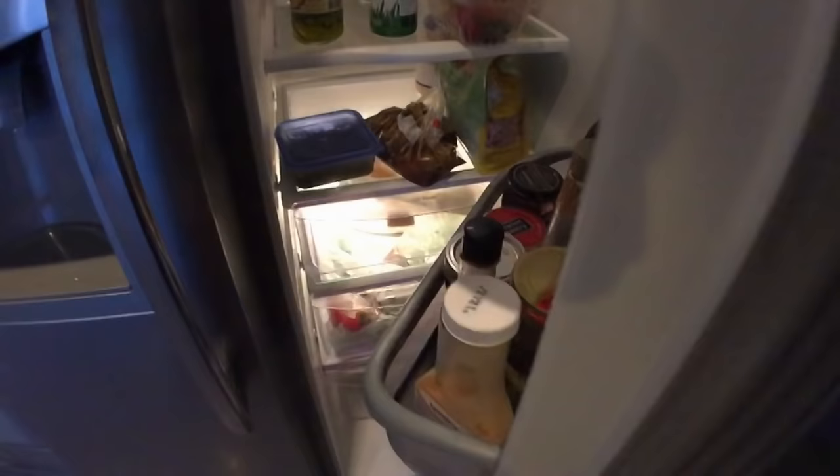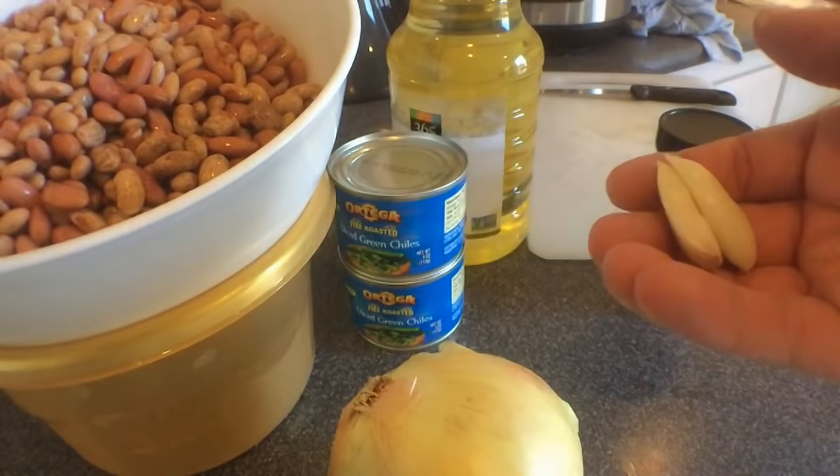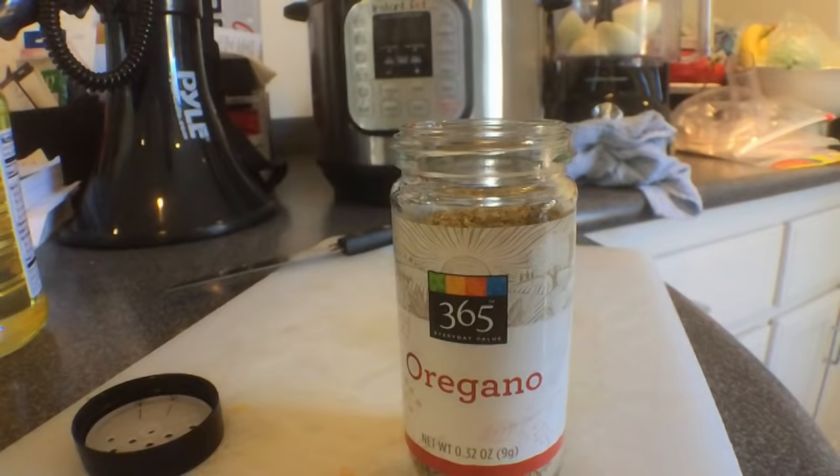Now that the beans have soaked overnight, you want to dump them out — quick little bean dump. Then you get some oregano, an onion, diced green chilies, some garlic, oil, and the beans. We're going to prep this. Get the onion, cut it in half, throw that in the food processor.